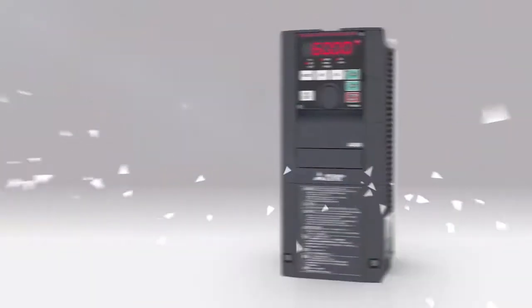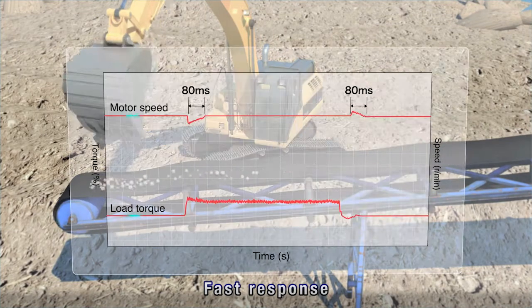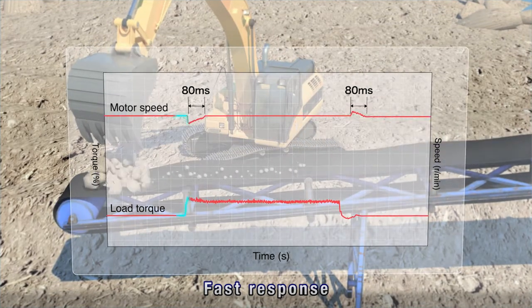The Mitsubishi FR-A800 series inverter is equipped with a high-speed processor. With better control performance and response level, swift tracking is achieved even when the load changes significantly.